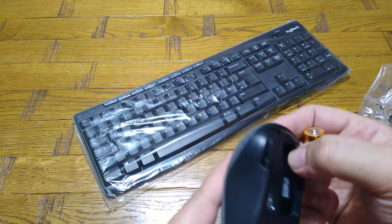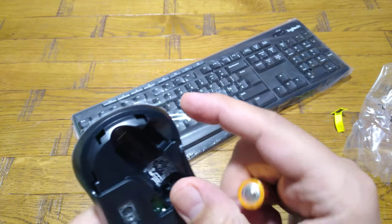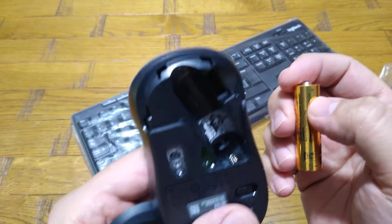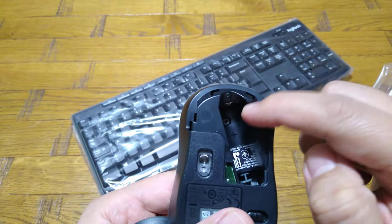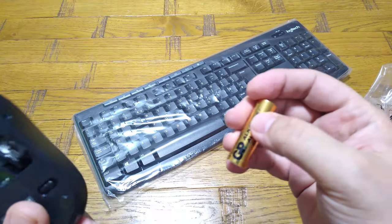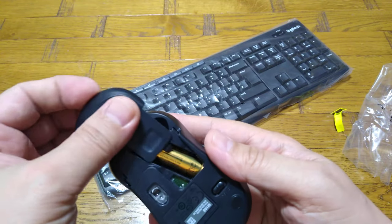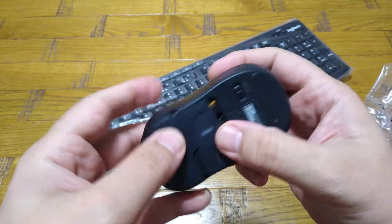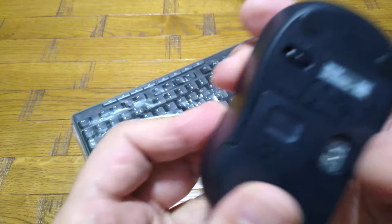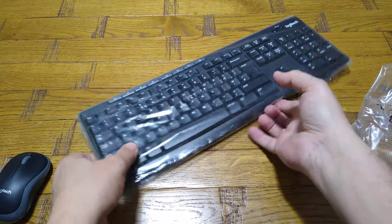I was looking for the nano USB — I thought it should be inside the keyboard but it's not there. I hope it's somewhere in the box. Actually, there's a storage slot for the nano USB which controls both devices when connected to a PC or laptop. Let me switch it on — it is on now.